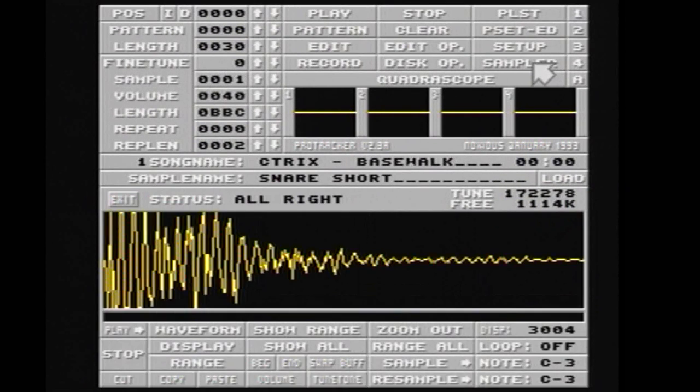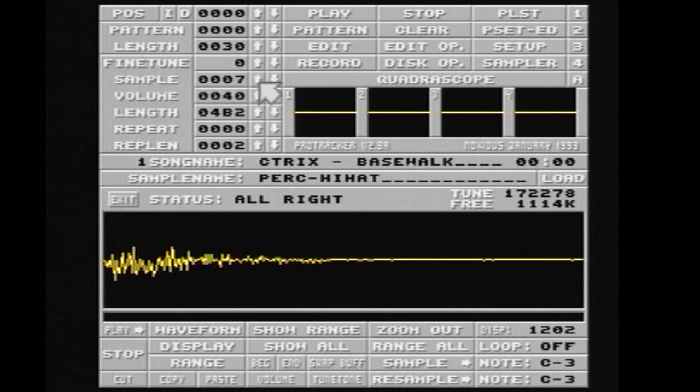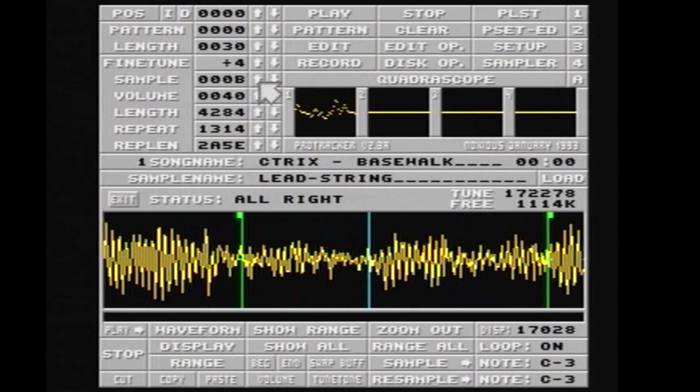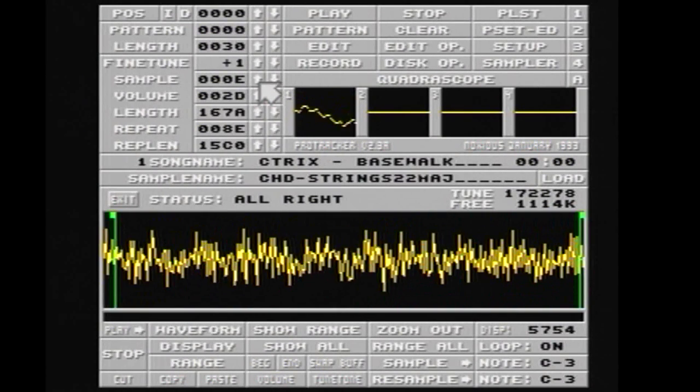If we now jump into our sampler, you can see we can listen to all these samples just using the keyboard as a sampler. We can pitch it a bit higher. I love that one. Some of them loop — it's a bit of a dodgy loop, but you don't always notice. That's not a bad loop.